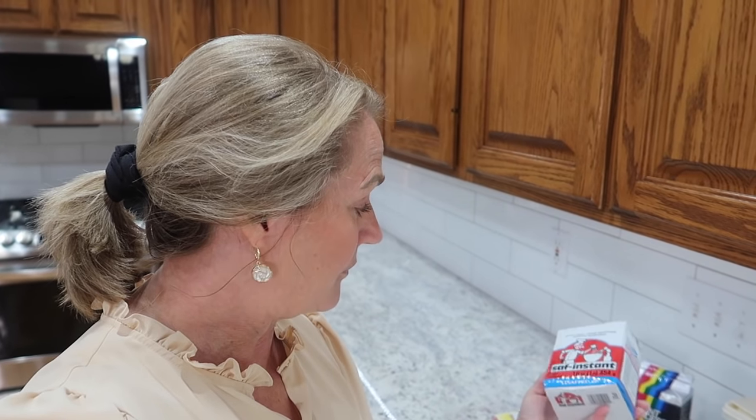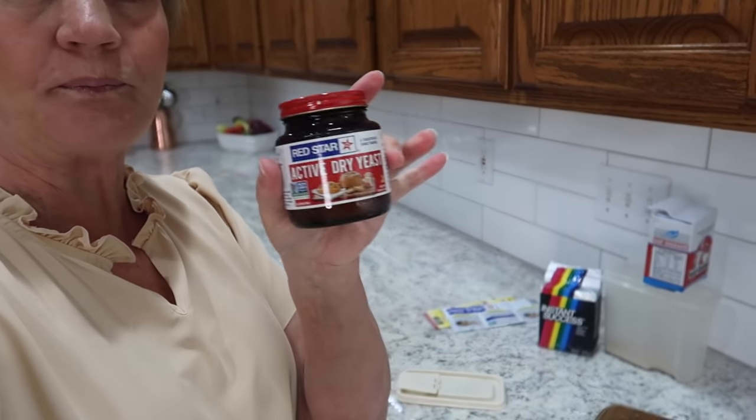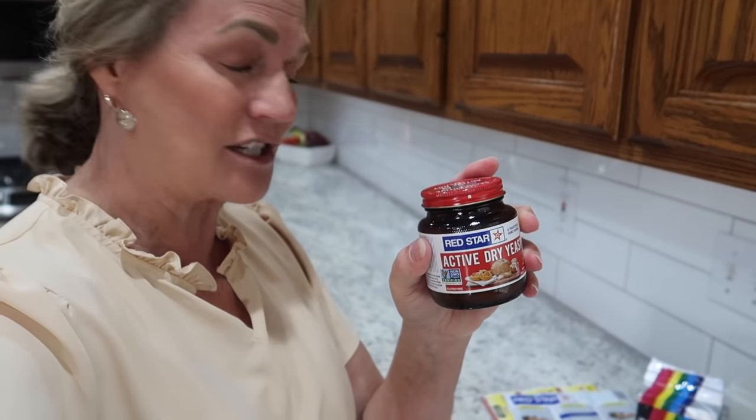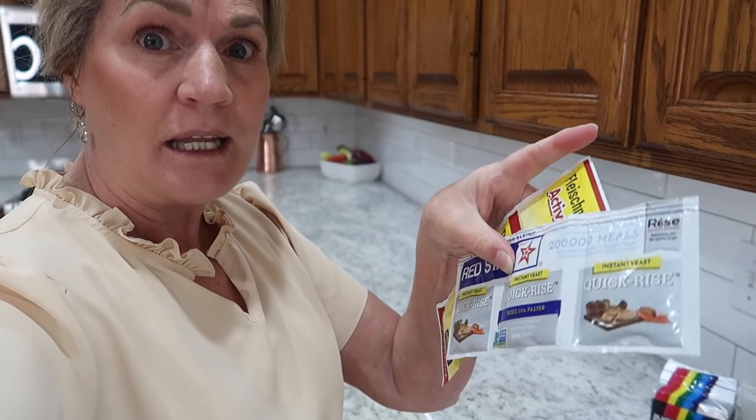The first thing I want to talk about is the yeast. A lot of you want to know — do you use instant or fast-rise? It doesn't matter, I cannot even tell a difference. This yeast keeps in your freezer if you want to keep extra on hand. I like to buy the Red Star active dry yeast because it comes with a little lid — just put that in your refrigerator when you're not using it. You could also use packets; it'll take a couple of packets since the recipe uses three tablespoons of yeast. Two tablespoons will still work, but I prefer three.